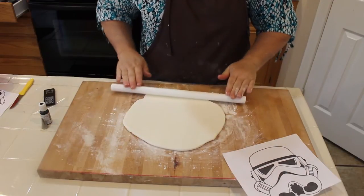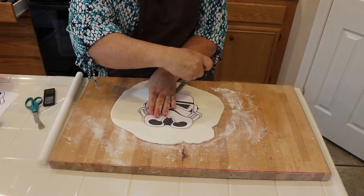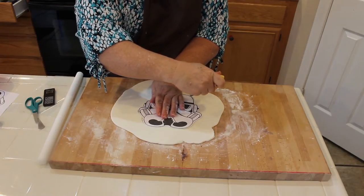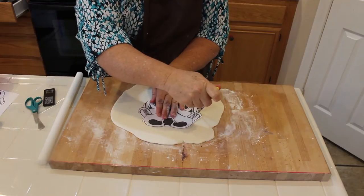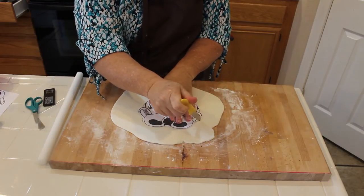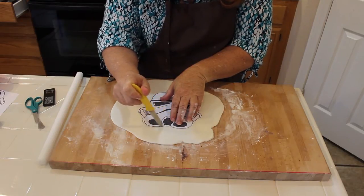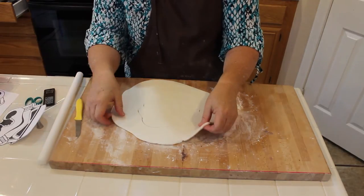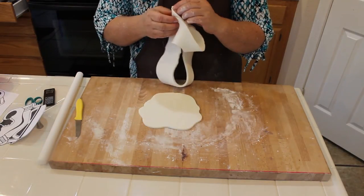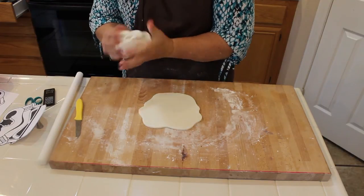I'm going to cut out my template and then we'll get started. I'll just go around here like that — this is going to be my outline. Then you lift this off, and very carefully lift the fondant off too, and we'll be ready to place this on the cake.